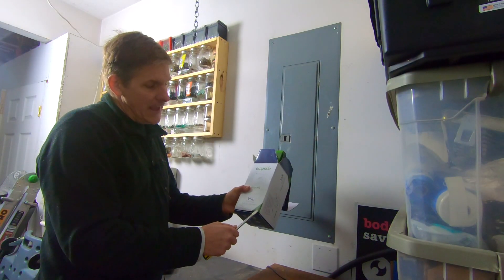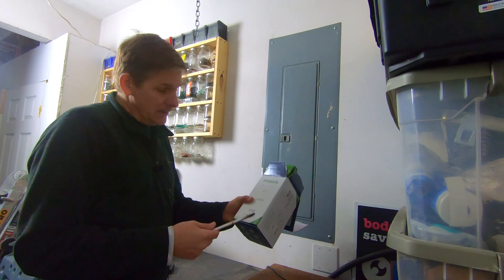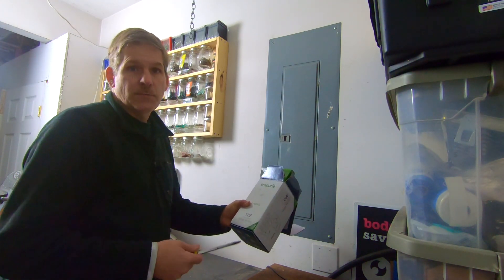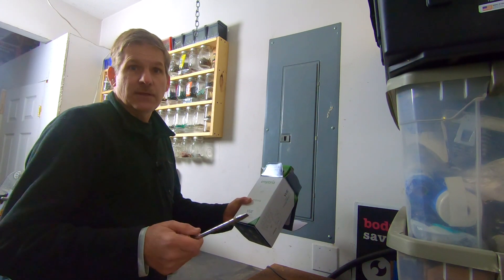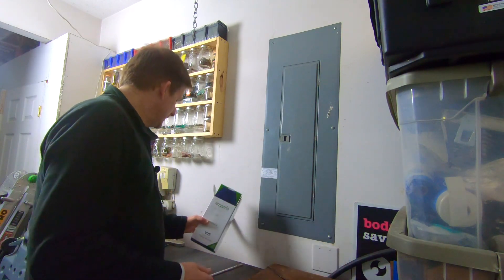We got one to track eight circuits. It's going to track it in real time, and give me a continuous update on what circuit's using, how much energy, and the performance of it. So let's go ahead and get into it.